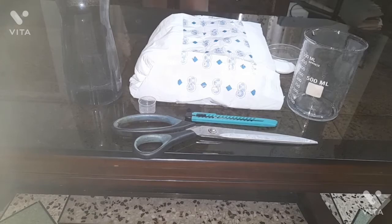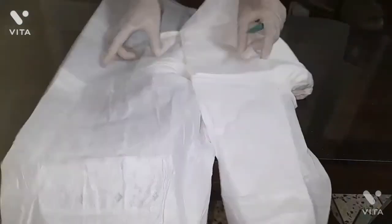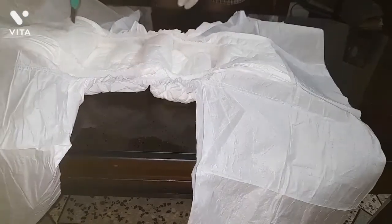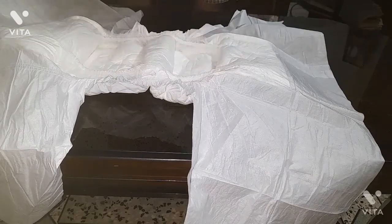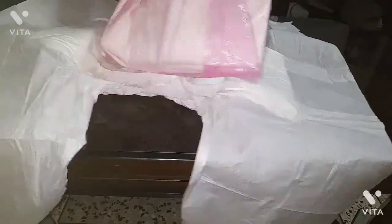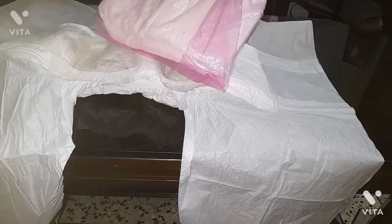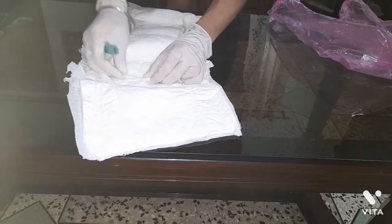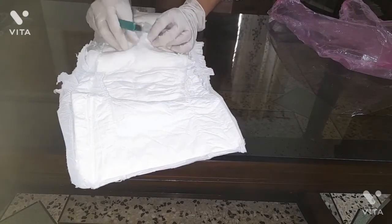Now I am going to begin the experiment. I have opened the diaper and I need to cut it. This is the portion which contains the polymer — sodium polyacrylate. I am going to cut and tear it open, then place it in a poly bag and shake it so that all the polyacrylate present inside comes out and gets transferred into the beaker. Now I am cutting and tearing it open to extract all the sodium polyacrylate.